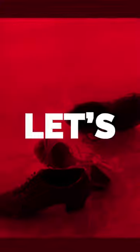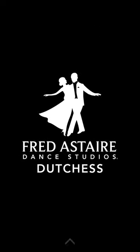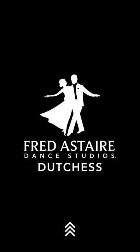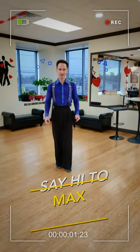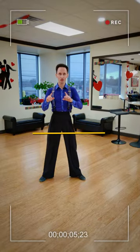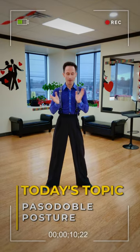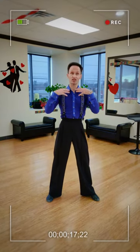One, two, three, four! Hi guys! So today we will record a little video about Paso Doble. Very exciting, right? It will be dedicated to the posture of Paso Doble, which is weird and which is unusual.